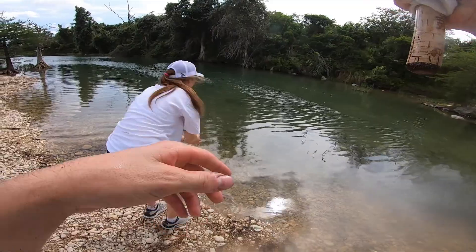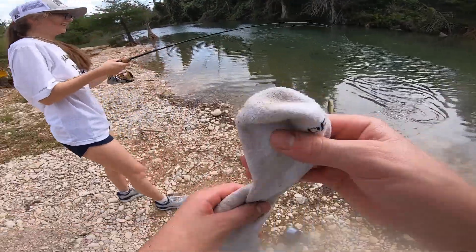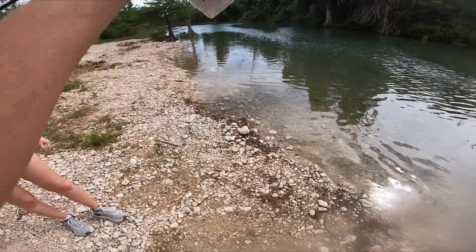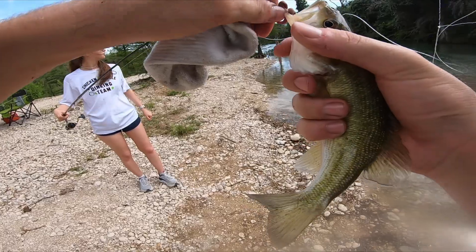Oh, you got one, Karis. You got one. Oh, you got a bass! Bro, I didn't even get it. You did get a bass, though. All right, we'll give that to her. So three and three — one bass and two fishless fishers. Miss Girlfriend got herself a little bass. Guys, I think I need to start catching up here.